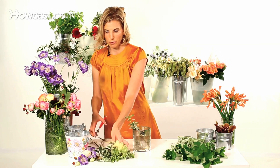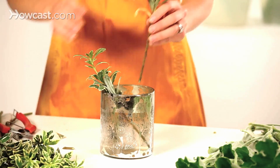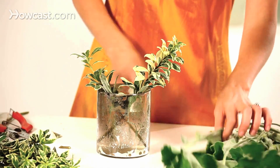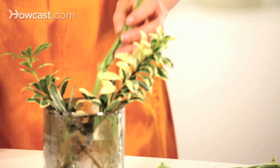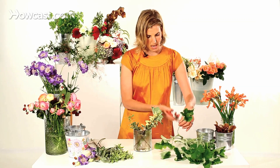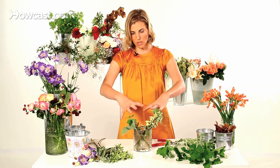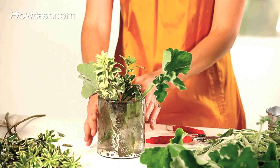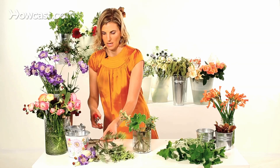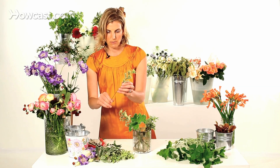The greens in a floral arrangement are the absolute foundation — they're the structure, they're the center. You want to begin by placing different greens at different heights in your vase. You can always cut them shorter or place taller greens in. I want to start to create my structure and the shape of my arrangement using the greens, mixing things together, turning the vase as I go, and cleaning the leaves off as I go.